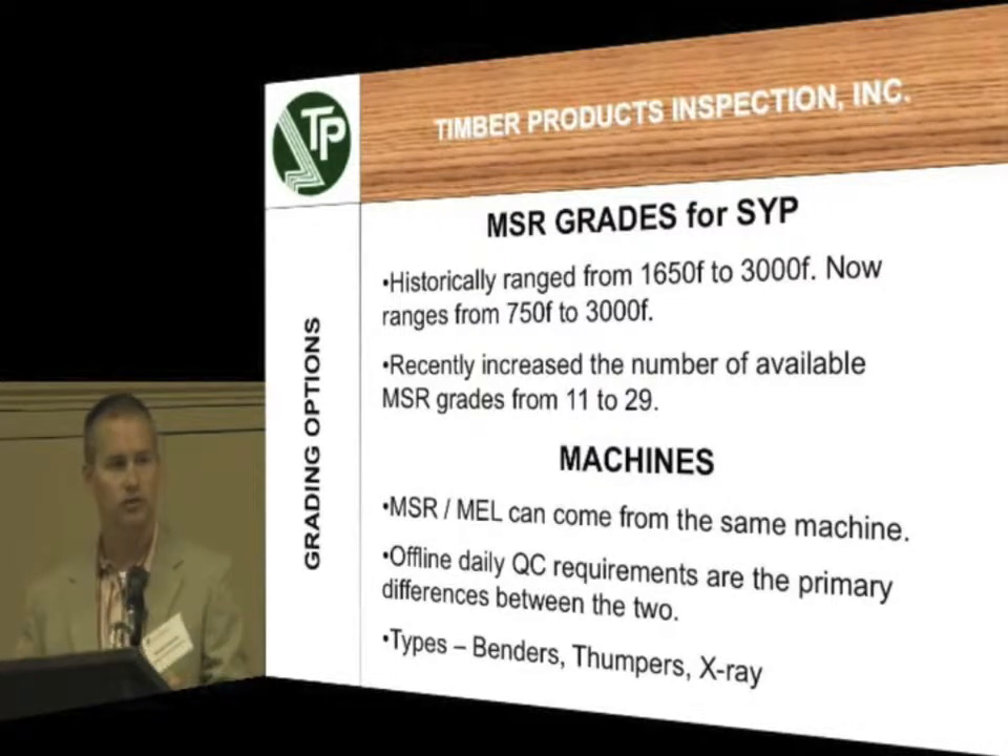So there's now more interest from manufacturers to produce that same 2x4 number 2 that they were producing, but test it to see if it's strong enough to meet these 1500 or 1650 guidelines. That would allow them the ability to take your material, process it, and then turn around and be able to sell it with similar yields to what they used to have.